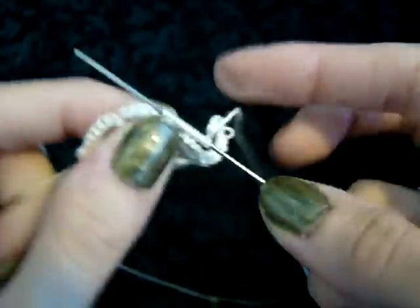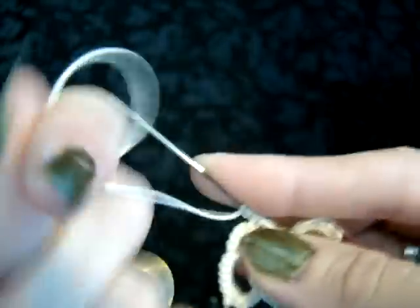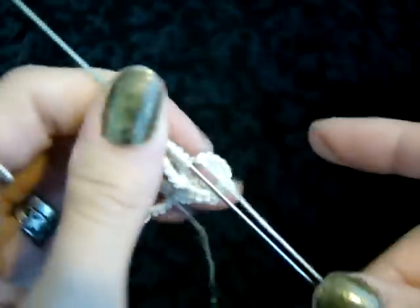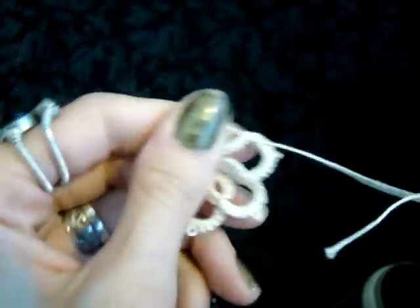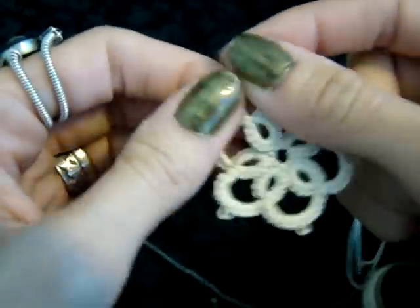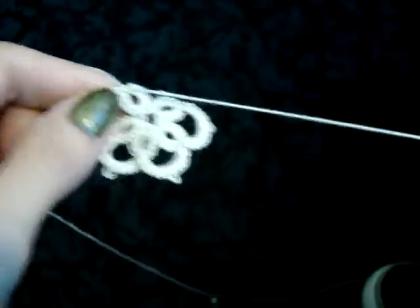You also might notice as you get closer to ending your pendant that it is terribly warped looking. This can be fixed with a quick press with a steam iron, although some people think that's the wrong thing to do with tatting and that you should block it by washing it and pinning it out. I however don't do that.